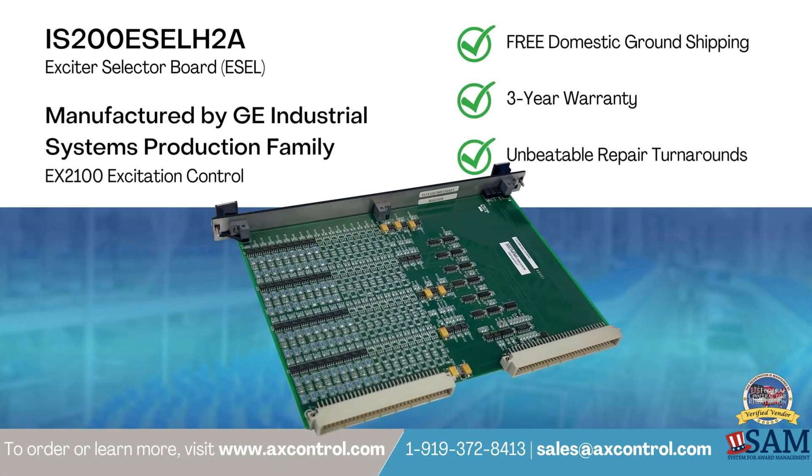At AX-Control, our knowledgeable and friendly staff supplies hard-to-find or obsolete, surplus, pre-certified, discontinued, reconditioned and refurbished industrial automation products with competitive pricing.